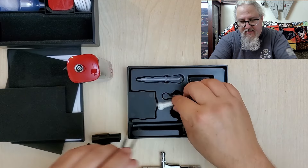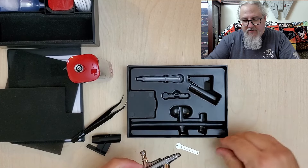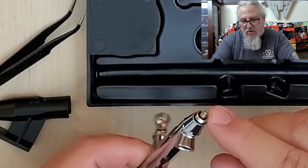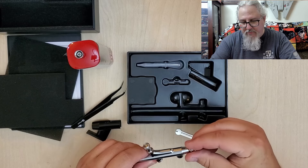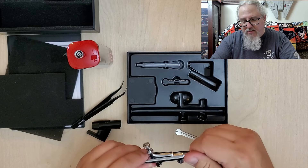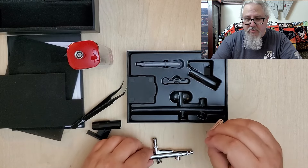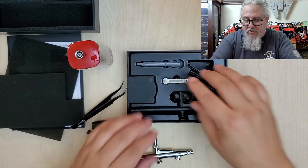The wrench is for taking off the nozzle to clean out your airbrush. You don't have to do that every time you paint but it's good to do it as often as possible. A clean airbrush runs really well — much better than a dirty airbrush.